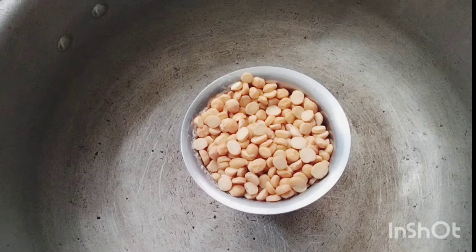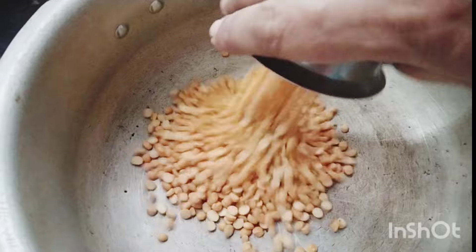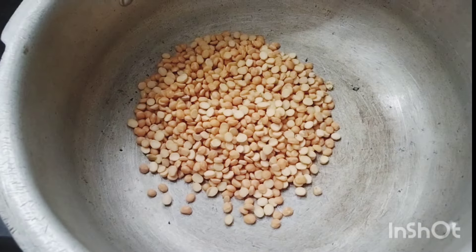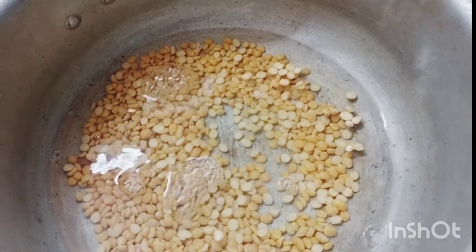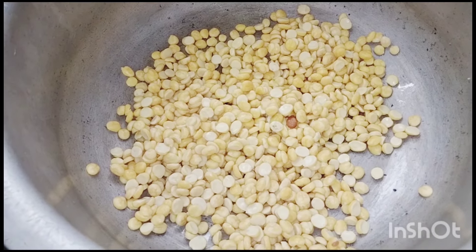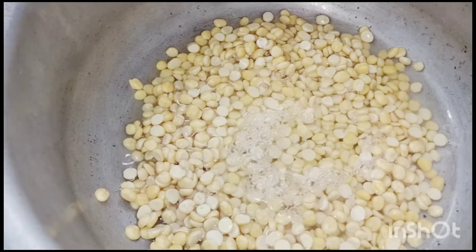We will take the correct measurement — 1 cup. It takes about 20 minutes to make. We will put the water in the pan. Let's put the water in a glass and take the process of 30 minutes.